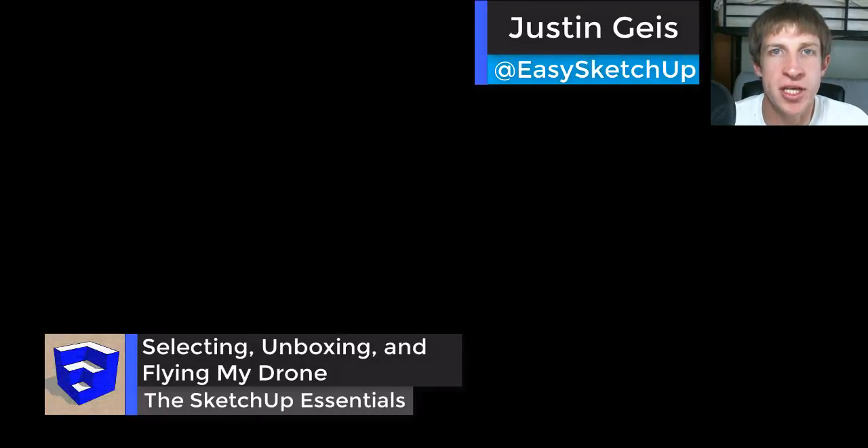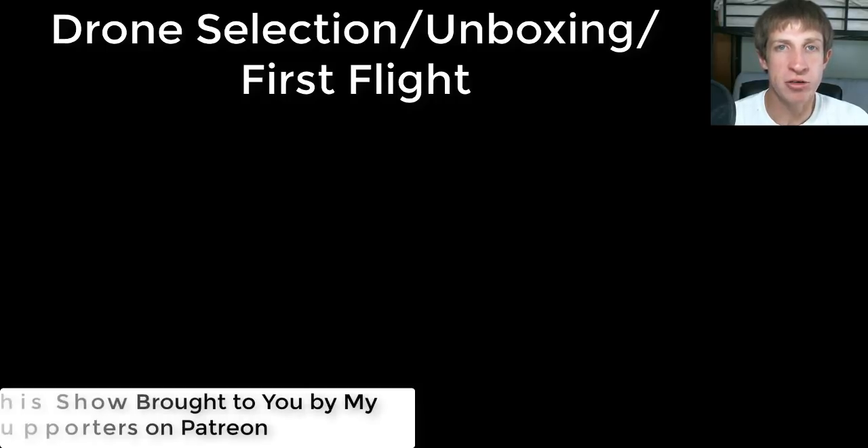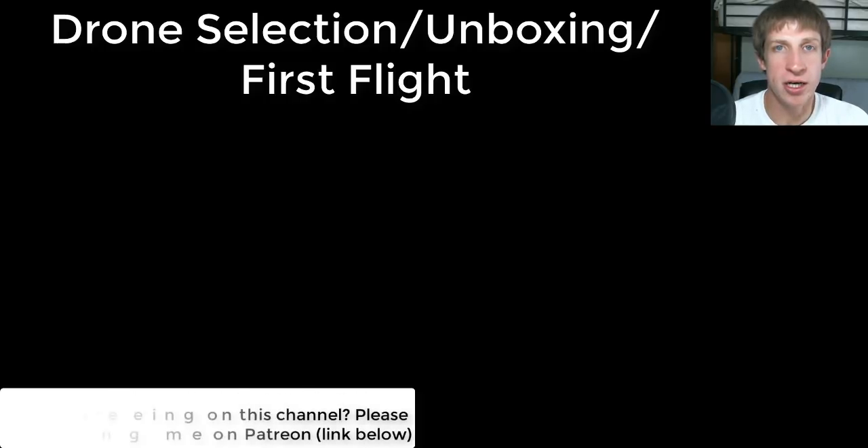What's going on guys, Justin here with TheSketchUpEssentials.com. I'm back with a different kind of video for you today. As some of you know, one of the rewards promised to my Patreon supporters was that if I reached a certain amount of support, I was going to do some videos about drone modeling. So this is my first video. I wanted to walk you through the process of how I selected a drone and give you some tips and things I picked up throughout the process.